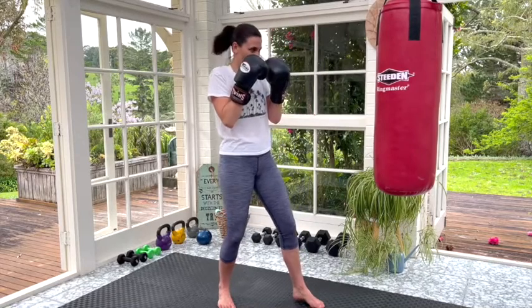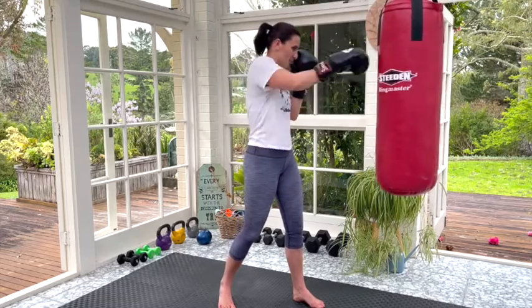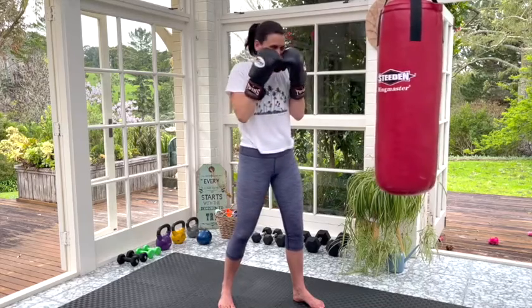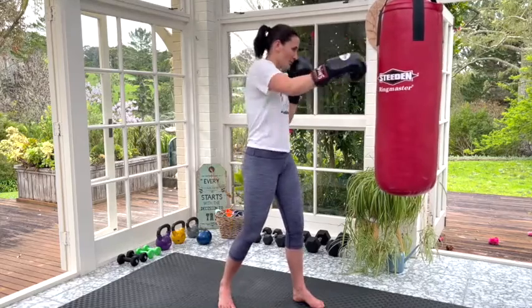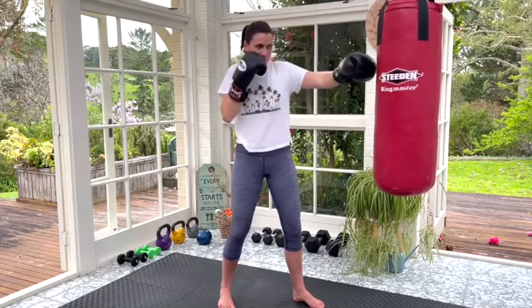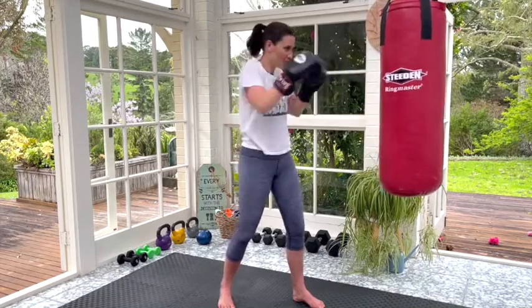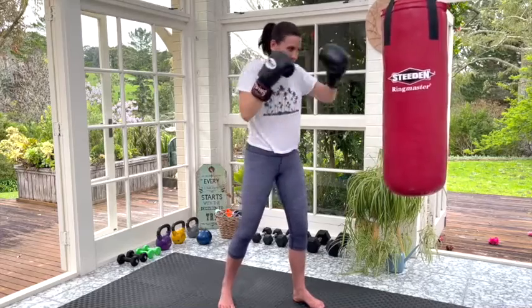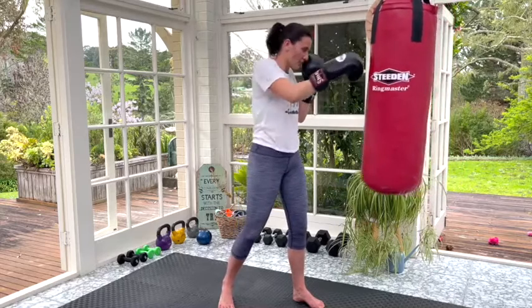Jab, cross — that's our left-right punches. We're just going to punch straight out, come back, straight out, come back. Remember to hold your hands in front of your face. You do not want to drop them down to your chest because they're protecting you from that evil boxing bag. And we can do those punches slow, fast, hard, not so hard — lots of different versions. Jab is a left, cross is a right.